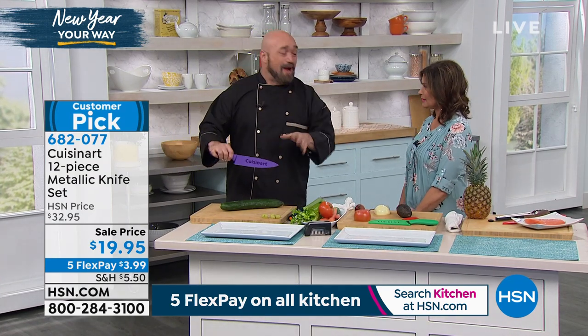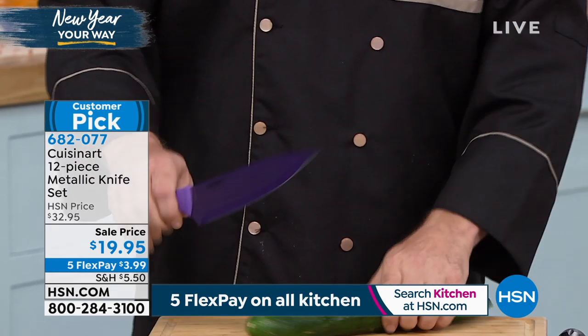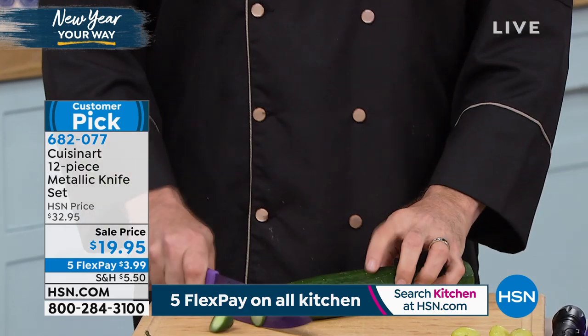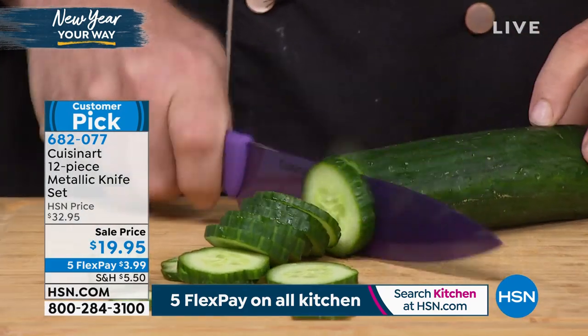Happy New Year, everybody. I know it's a little late to keep saying that, but I just got back. So it's a brand new year, which means it's a brand new set of our Cuisinart knives. If you've been watching us for the last three or four years, or you're one of those hundreds into thousands of people that have left incredible reviews on our knives — wait till you see this one.